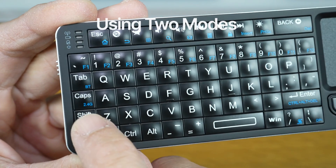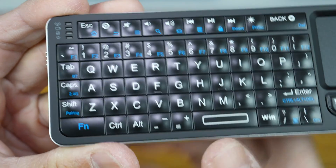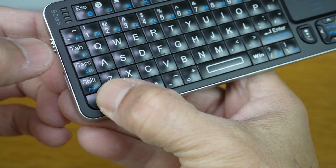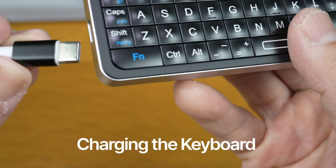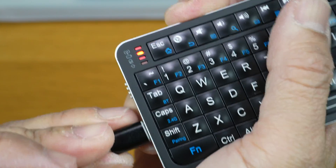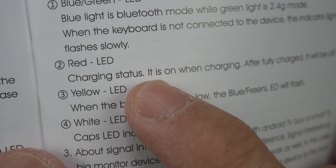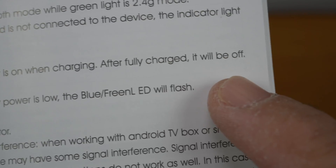The two modes I'll be using to test this keyboard are Bluetooth and the 2.4GHz radio frequency. To activate each mode, hold the function key and press either the Bluetooth or the 2.4G button. Before all that, I'd like to charge the keyboard first. You can see the red light next to the battery icon — it's on when charging.